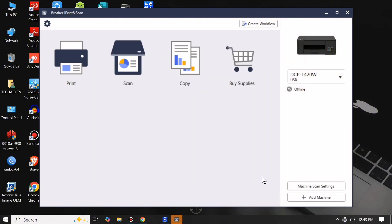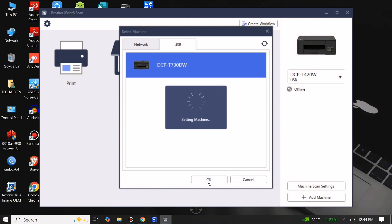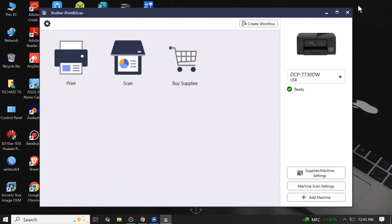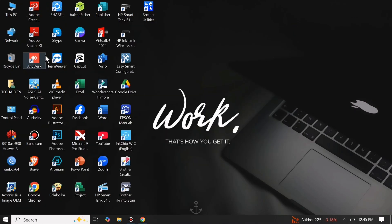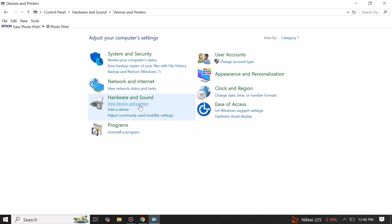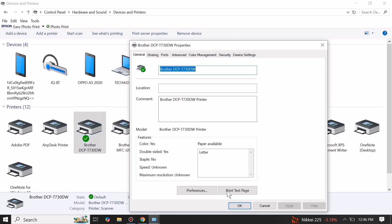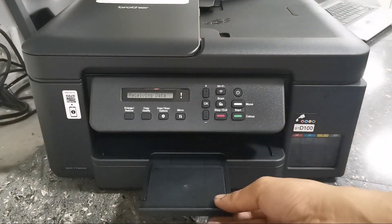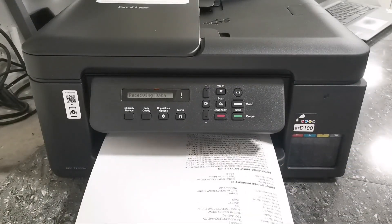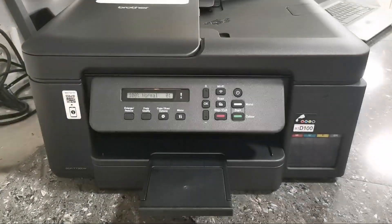After the firmware update is completed, click Start. Done. You can now add your machine in Brother iPrint and Scan — just select and click OK. Then let's have a test print to check the printout. And that's how simple it is to initialize and set up this Brother DCP-T730W printer.